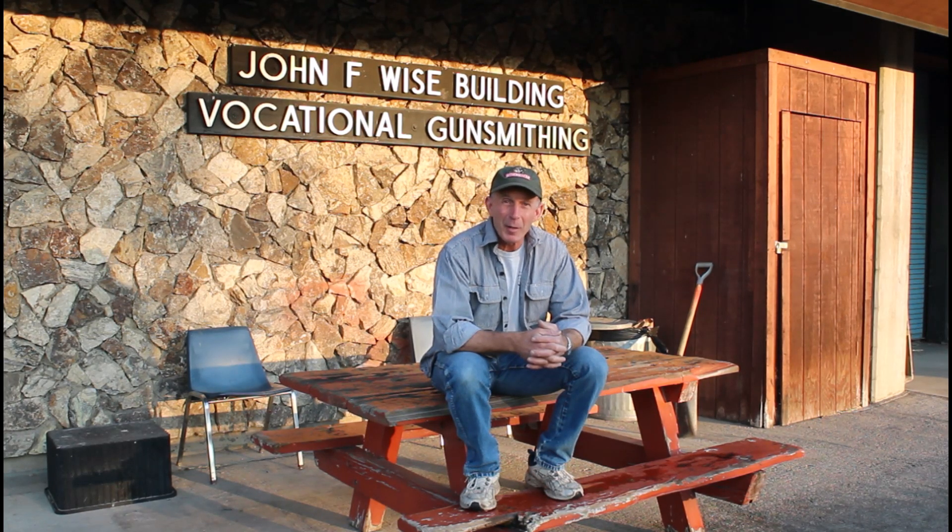Welcome to the Alaskan College gunsmithing program. Today we're finishing up a block of machine shop courses, and it's probably a good time to give you folks an update. We'll take a look at some of the projects we've been working on, some of the gunsmith tools we've been making. We might even go out to the machine shop and take a look at some work in progress, and we may even get a chance to blue up some of those projects. Stick around — it could be an interesting video.